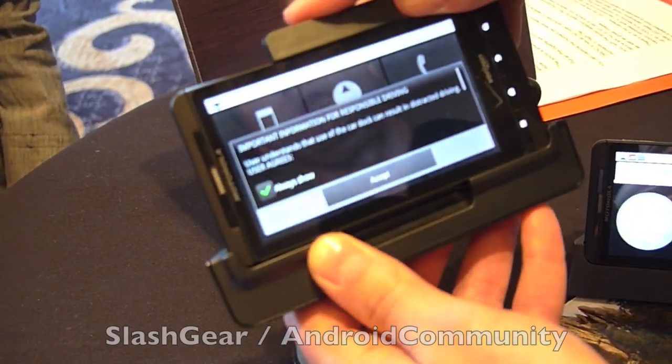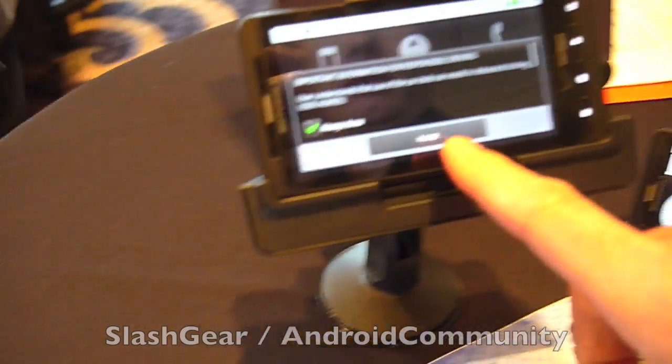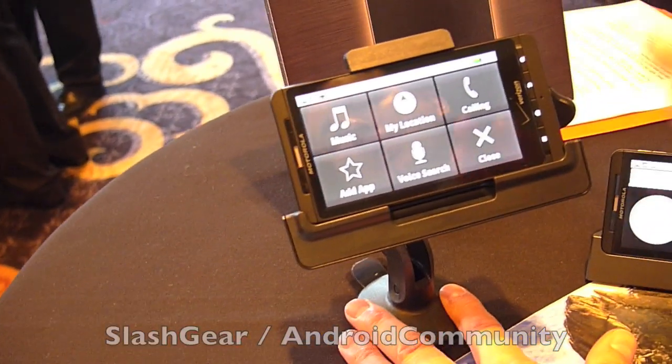We have a new car dock, and notice when you first pop the car dock in, it gives you a message about using the car dock and distracted driving.